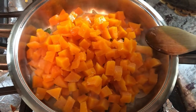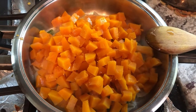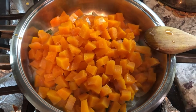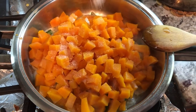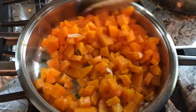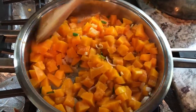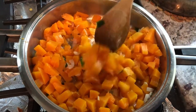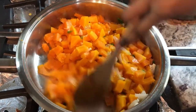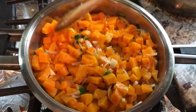Butternut squash is always so sweet — back home sometimes when we cooked pumpkin that wasn't sweet, my mom would add a little sugar, but I never buy a butternut squash and have it not be sweet. I'm adding just a teaspoon of salt, then I'll taste later to add more if needed. This dish uses simple basic ingredients: onion, garlic, green onion, pepper — leave the pepper out if you don't like spice. I also usually add some roasted jeera.